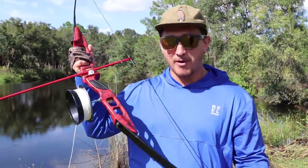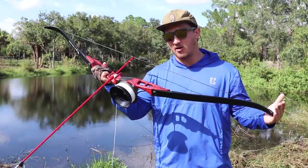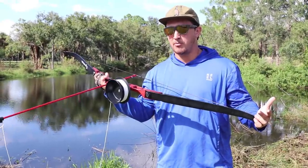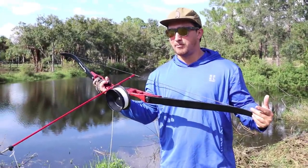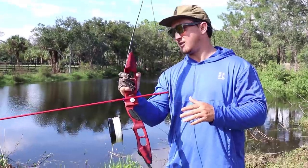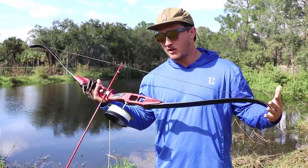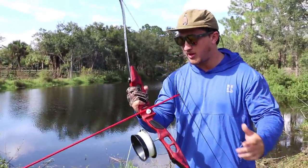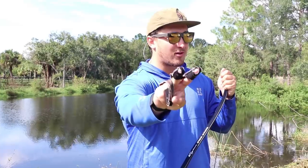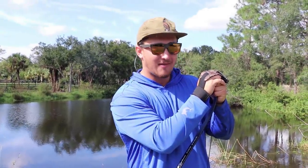The game plan for today is we're gonna do a little bit of bow fishing. I bought a really cheap bow fishing setup from Bass Pro and it was only $129. If you factor in having to buy an actual compound bow and putting a bow fishing reel on, you're talking 500 to 600 bucks. So this was just an altogether little package. Today the game plan is to try to whack some tilapia and some Mayan cichlids and do a little bit of a catch and cook with whatever we end up shooting.